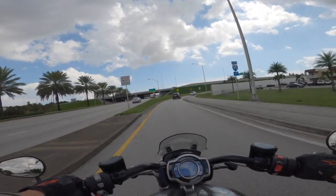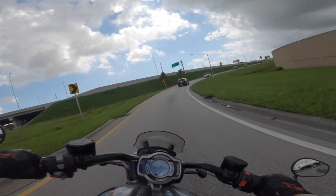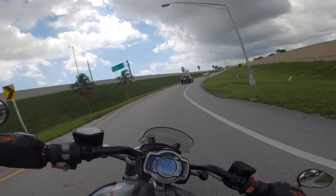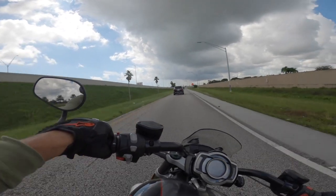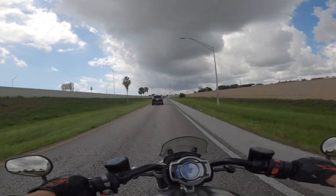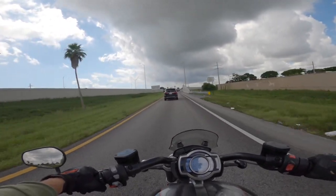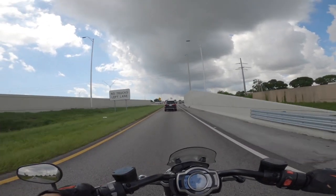Very comfortable bike, extremely comfortable. Lots of torque. And to me, what the torque means is that you don't really have to do a lot of shifting. It handles turns pretty nicely. Look at it — I'm in third gear doing 53 miles an hour at 3,000 RPM. That is impressive.